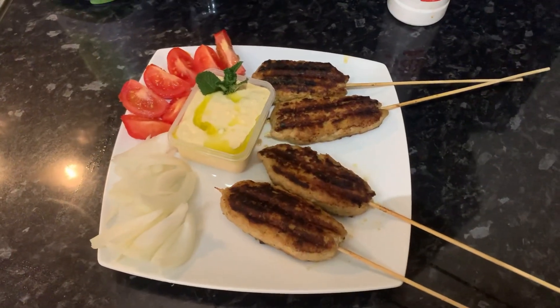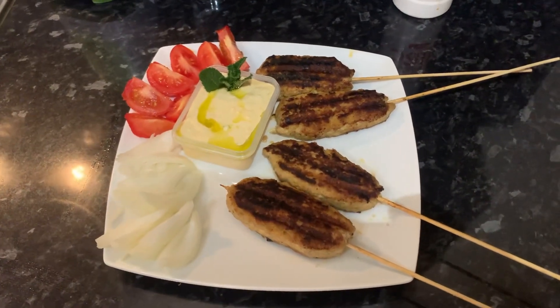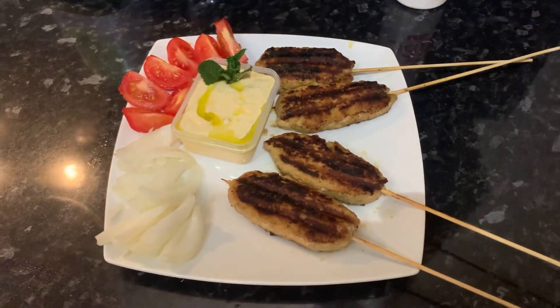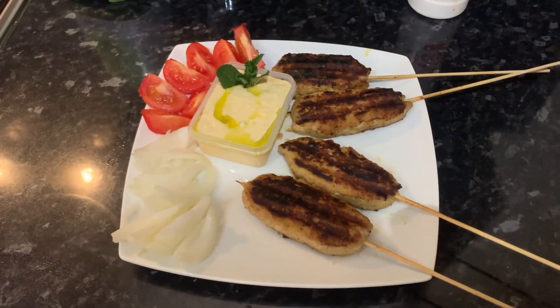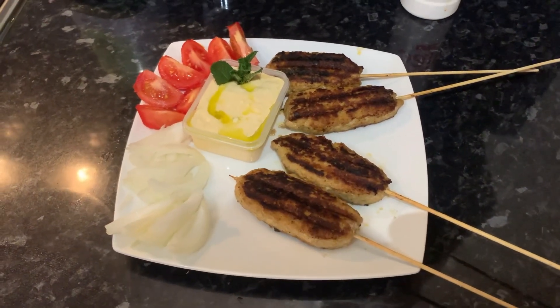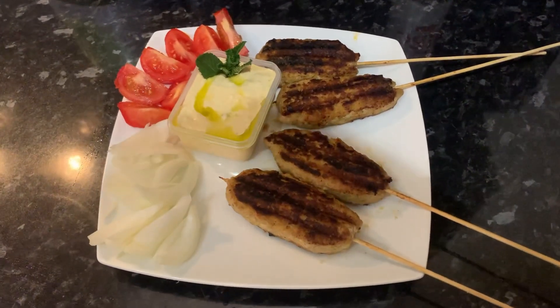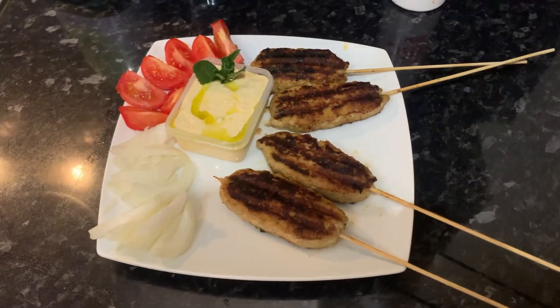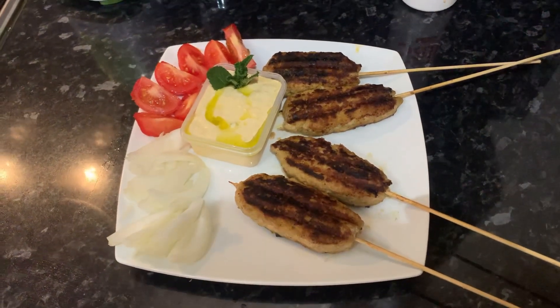As you guys can see, our kebabs are fully cooked and we've served them up with a few tomatoes, some salad, onions, and the spicy feta dip we made. You can check out our channel to see how we made that — it was really easy and it adds a lot of flavor to this dish. If you enjoyed this video on how to make some delicious lamb kebabs, please make sure you like, comment, and subscribe to our channel. Thanks for watching, bye!